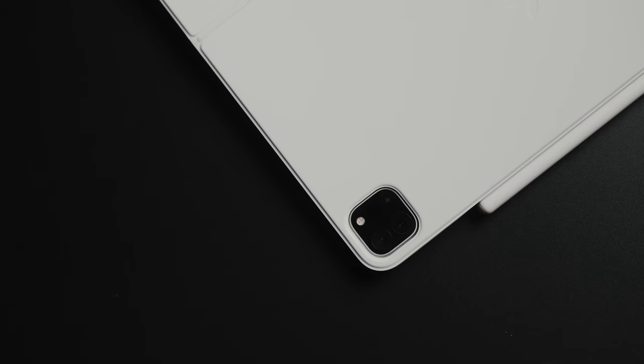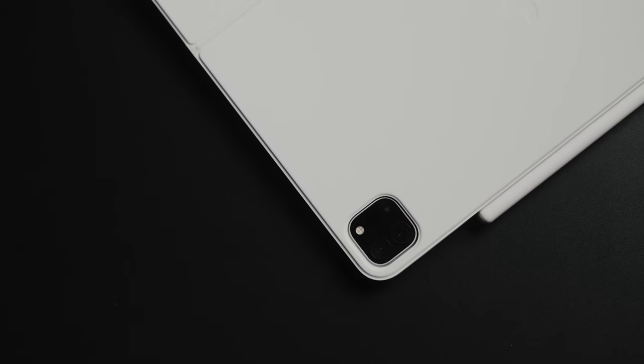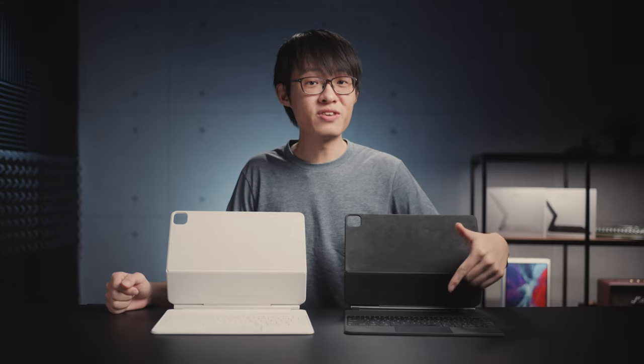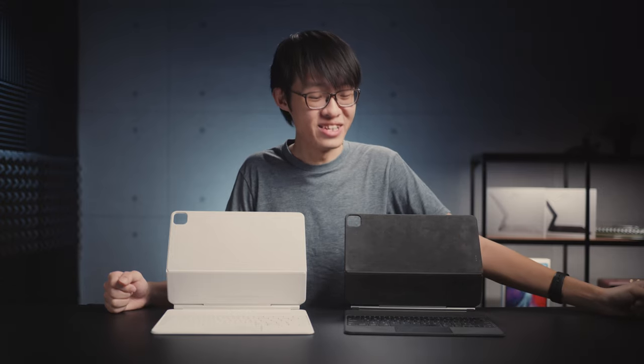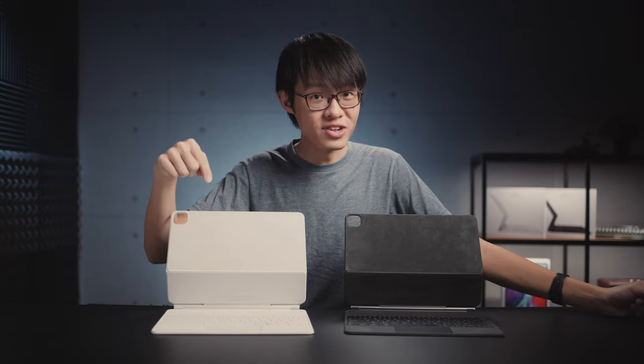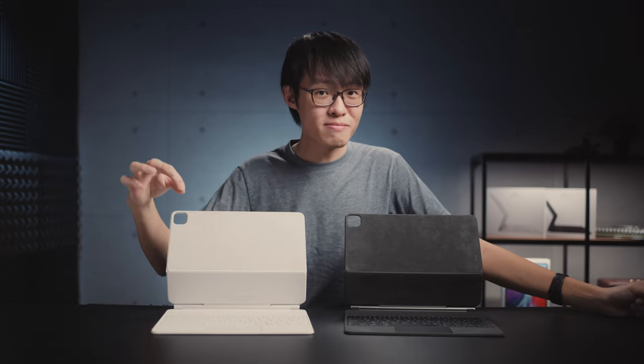This white one here is the new Magic Keyboard for the 12.9-inch M1 iPad Pro. This other one is for the 2020 iPad Pro, which I've been using for pretty much exactly one year, so I've gotten quite used to it. That's why when I tried the trackpad on the new one, it was instantly apparent that it got better.